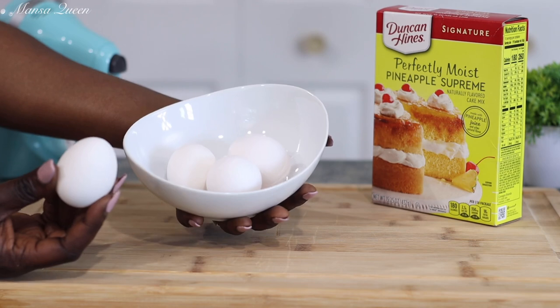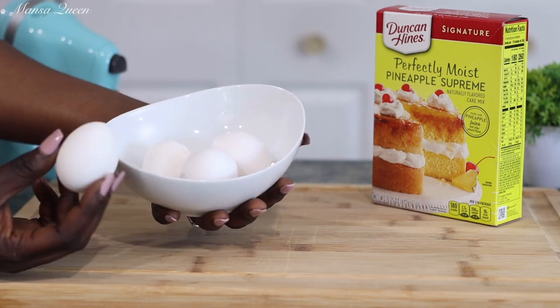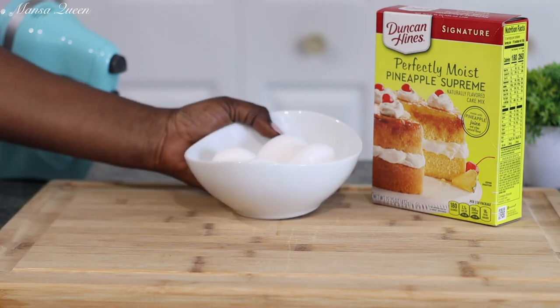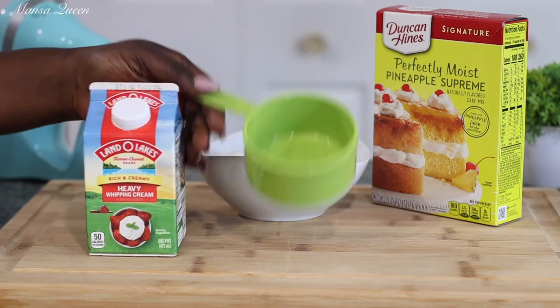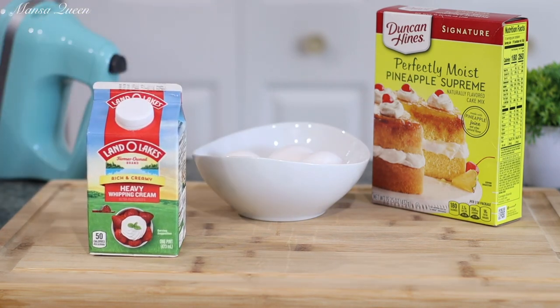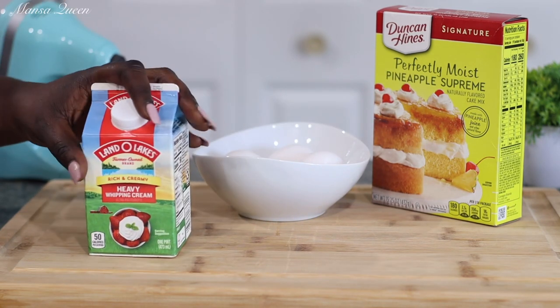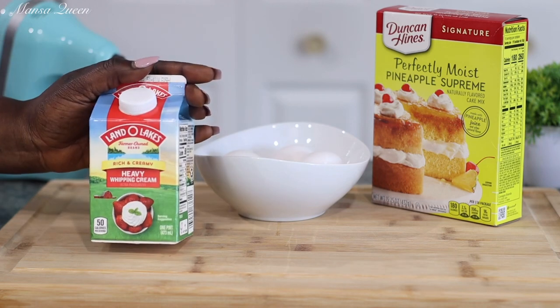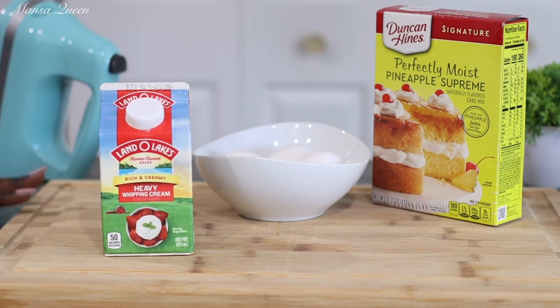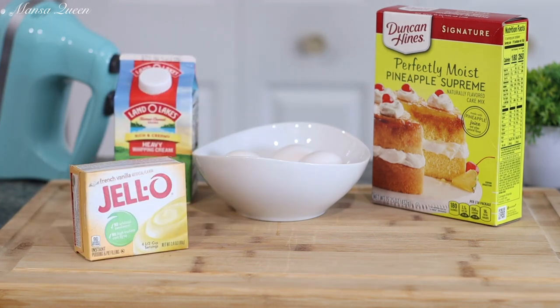The recipe calls for three eggs, but if you've been following any of my box cake mix hacks, you know that I always add an additional egg to boost up that richness in the box cake. Also, instead of water — the recipe calls for one cup of water — instead I'm using one cup of heavy whipping cream. You could use one cup of regular milk or any type of milk really, but just don't use water.